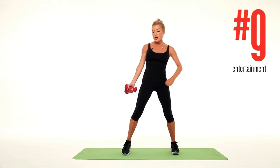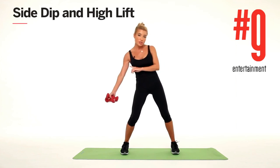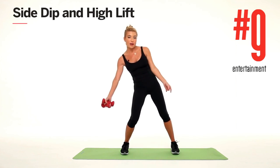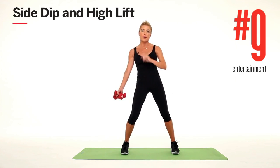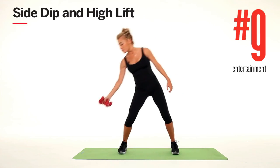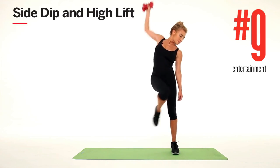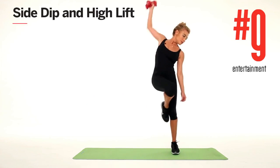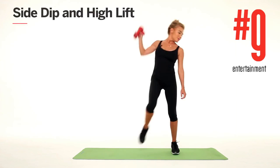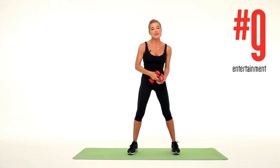The last one: take both of your weights and put them in your right hand. Reach at a diagonal to the ground, shifting your weight onto your left foot as you extend your right arm up to a high V — dip and lift, dip and lift. One, two, three, four, five. Good job. You can do 20 of these on each side. Great job!